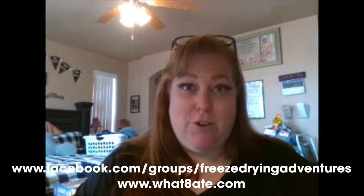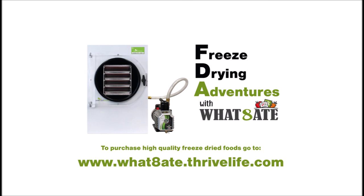Please remember to like and subscribe and come join us in the Facebook group — Freeze Drying Adventures with 1-88 — for more ideas and information. Thanks for watching!